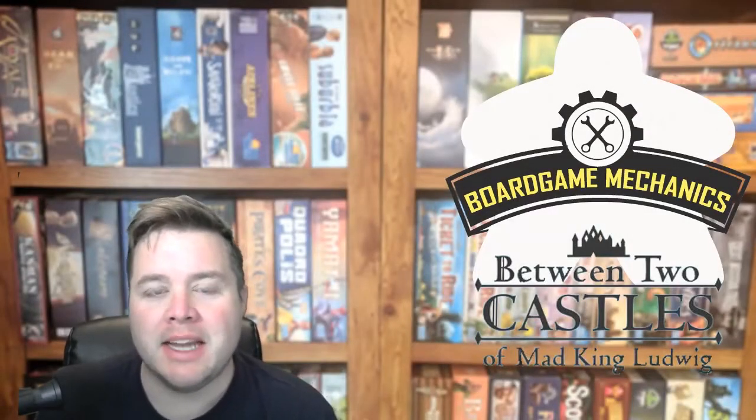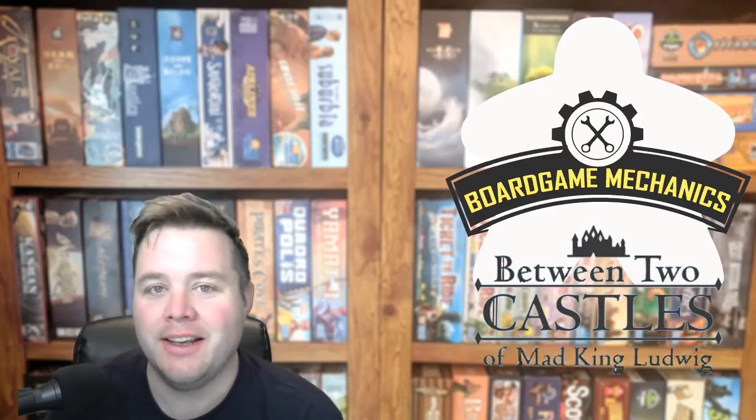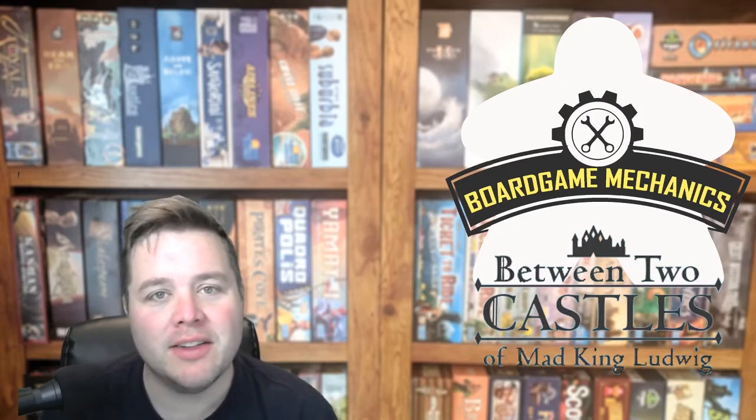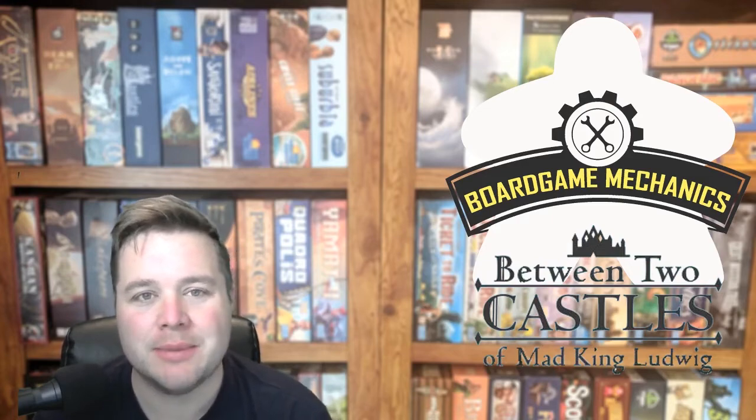Hey everybody, it's Joel from the Board Game Mechanics. Today I'm taking a look at Between Two Castles of Mad King Ludwig. That's a little bit of a mouthful, but it comes to us from Stonemaier and Bézier Games. Before I get into my thoughts on it, let's go to the table and take a look at how this plays and how it comes together.